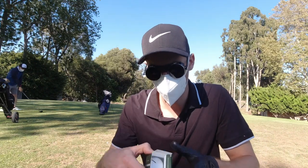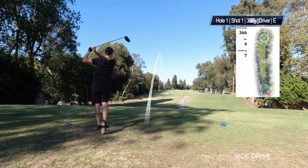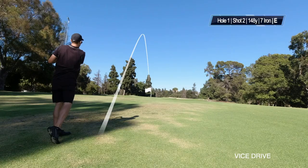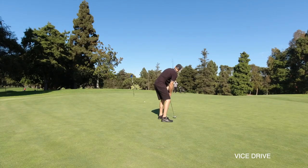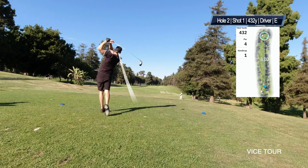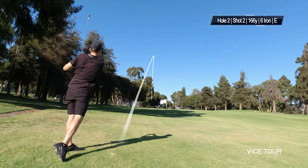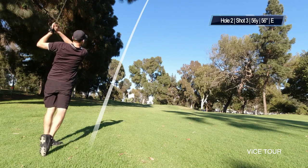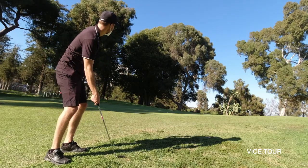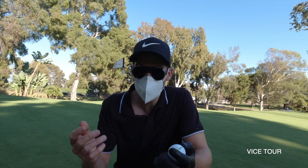On hole one I'll be playing the Vice Drive. On hole two I'll play the Tour Wide. I saved bogey with the Tour — it felt okay, wasn't my best round.